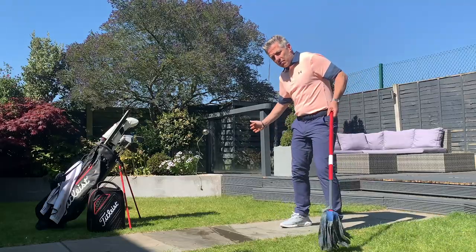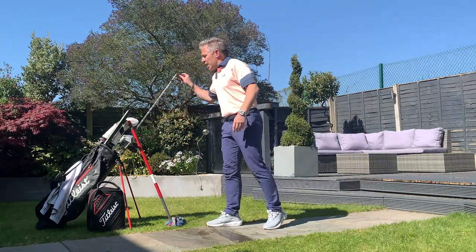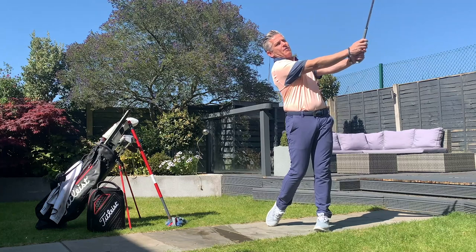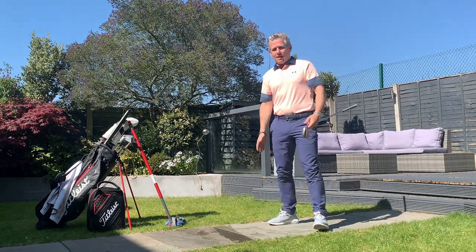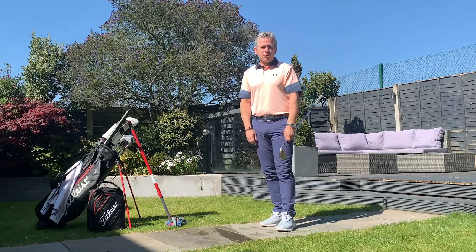This means you're able to get the arc correct, because as you can see, you can get the inside approach, which will allow you to control that depth of the arc. Then get your wedge out and simulate this feeling — how the body starts to work upwards, and where the mop was at the end, in line with the sternum, will match at the end of the follow-through. This will really help you with that impact location when you get back on the golf course.